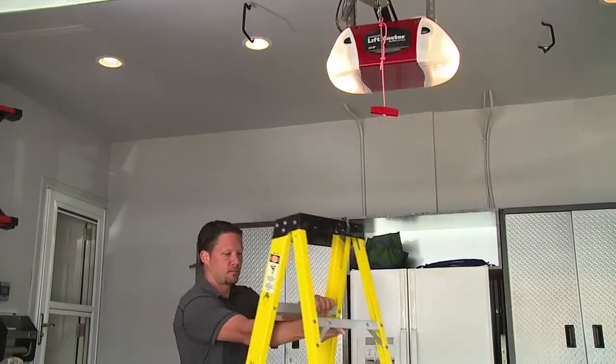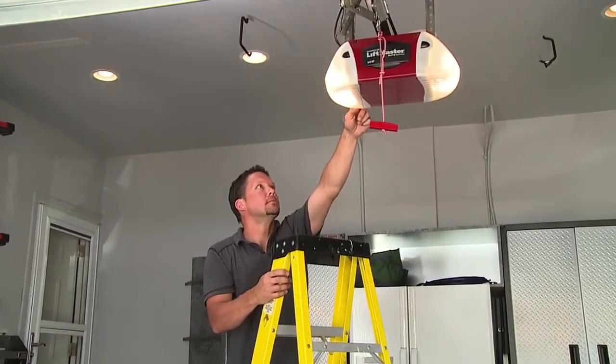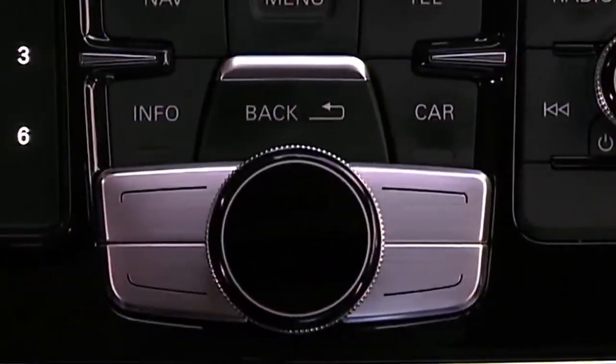Most garage door openers have rolling codes for added security. You may need a ladder to reach the controls on the motor unit of your opener.